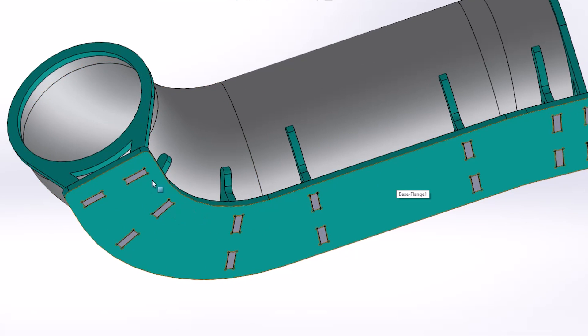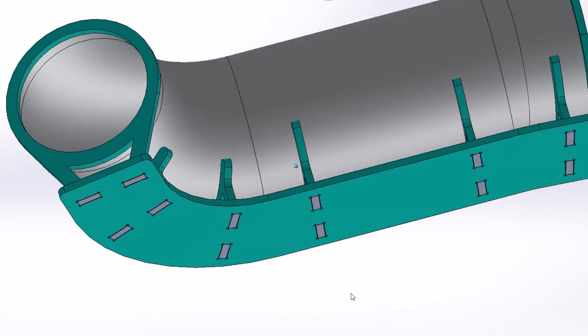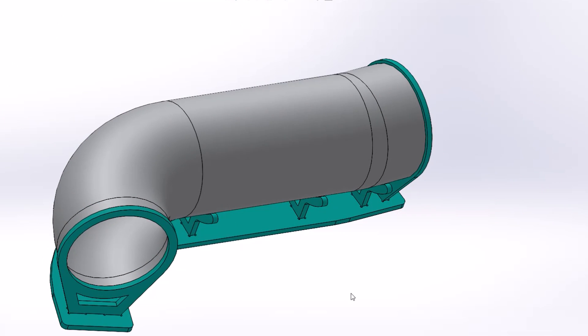I'm going to cut these out on the TorchMate. This will key right into itself and weld up real easy. This is going to serve as my mock truck. You usually want to have the vehicle there as your fitment reference, but I don't have that option and we don't have a lot of time, so I have to replicate it with what I can cut out on the TorchMate.